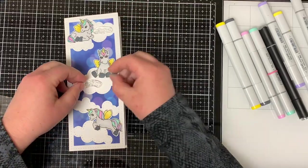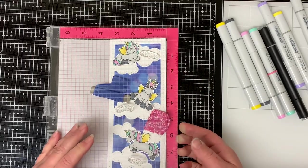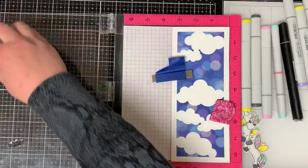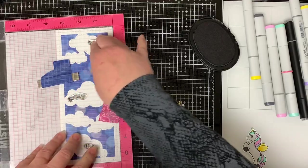Once I decide where I want the unicorns to go, I then place my sentiments in the clouds where I want them. I place my card in the MISTI in case I have to double stamp the words. I remove the images because I don't need them anymore — I only use them for the placement of the words. Using black ink, I stamp the images.